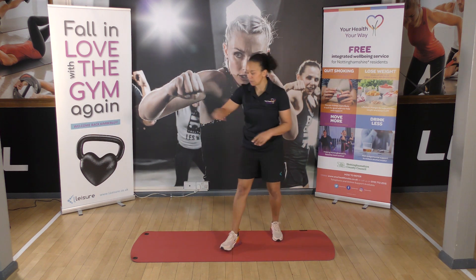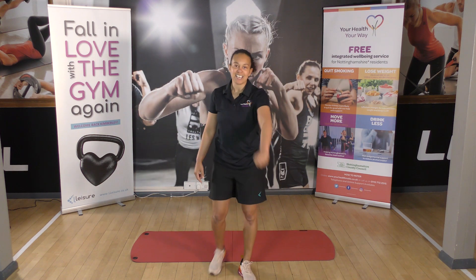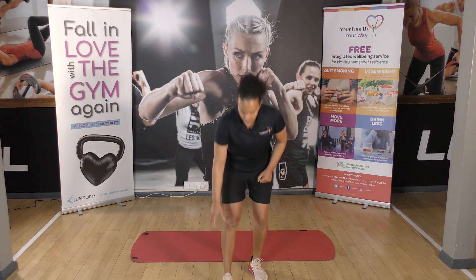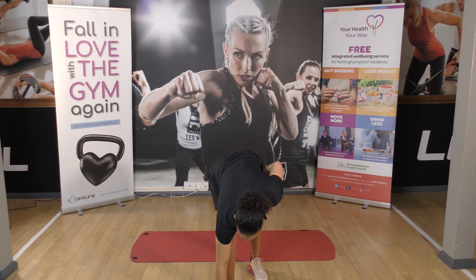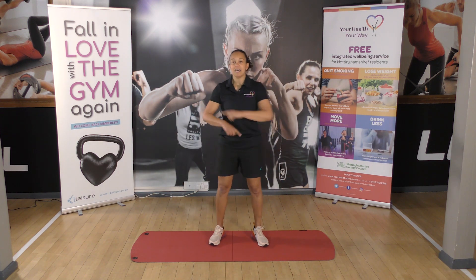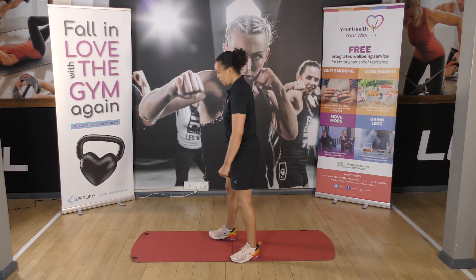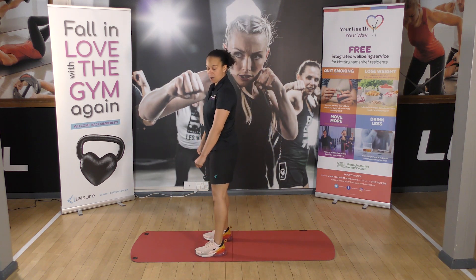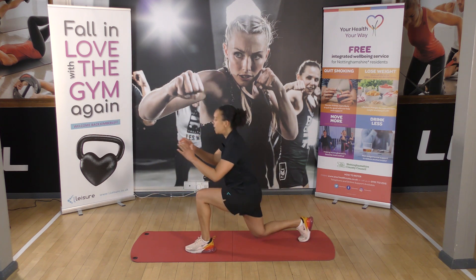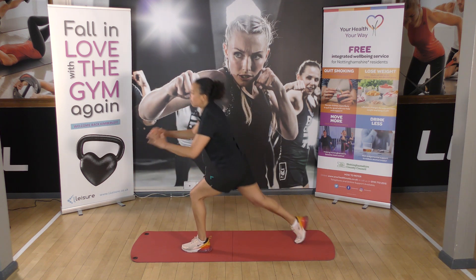So how many times can we do this circuit in five minutes? Are we ready? We are going in ten seconds. We've got five lunge jumps first. Two, one — here we go. One, two, three, four, five lunges.